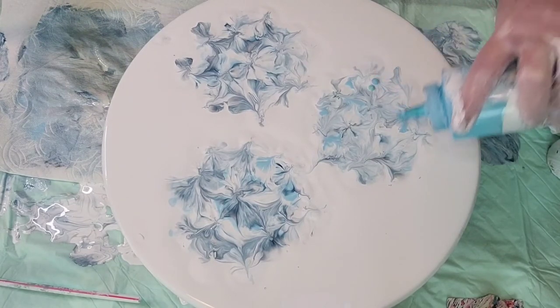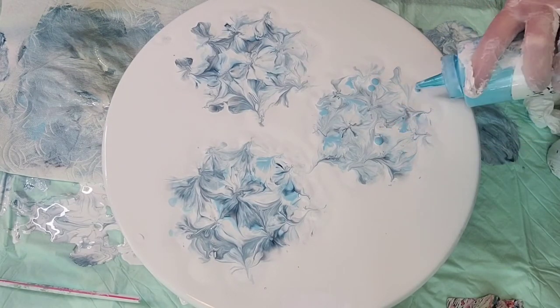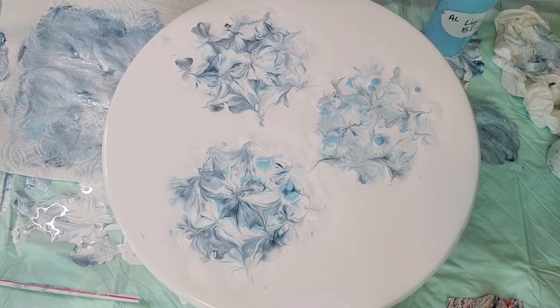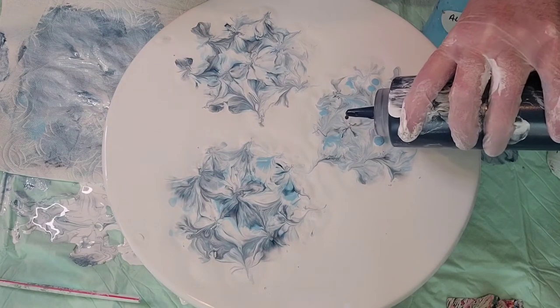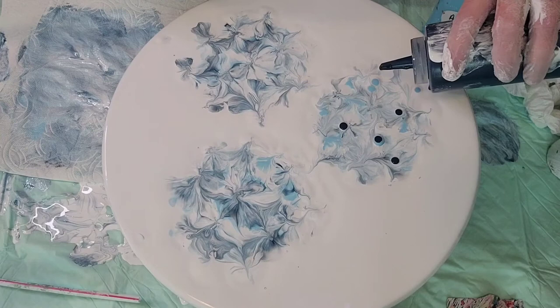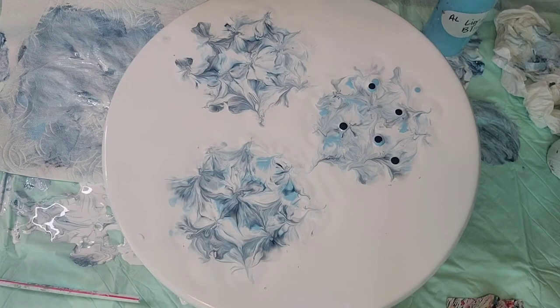I'm going to add a little bit more paint color in this one because, as you can see, these two have more definition in them. You can always go back in and add.